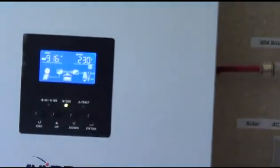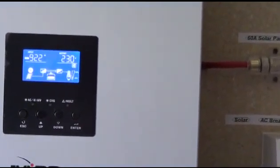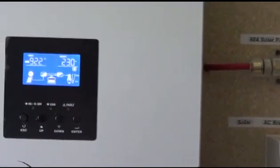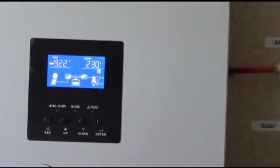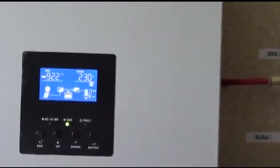By setting the parameter to solar first, it comes off the solar panels first — your draw comes off the solar panels. So during the day, once the battery is totally full, I'm just running off the panels — whatever I'm running up there.